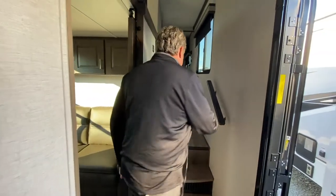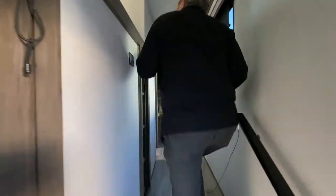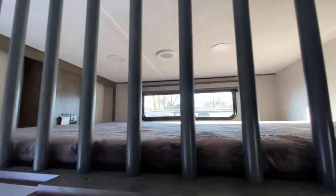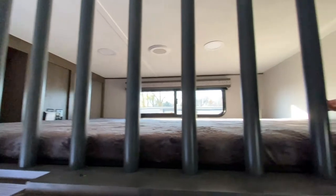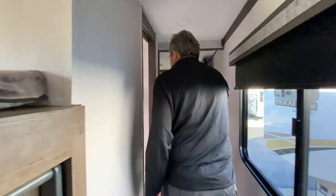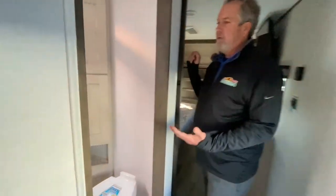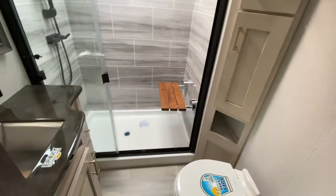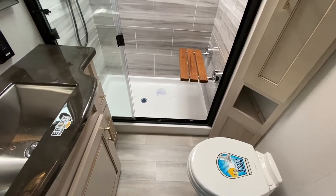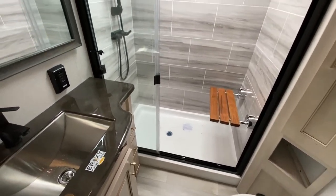Let's take a look upstairs. It does have a nice spacious loft — it's got lights up there, windows with a screen, television, Xbox connections, anything you need. One of the things all the Paradigms have is the great bathroom. Lots of room — wider shower than anything on the market out there.